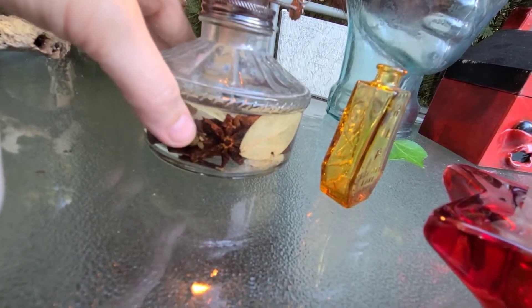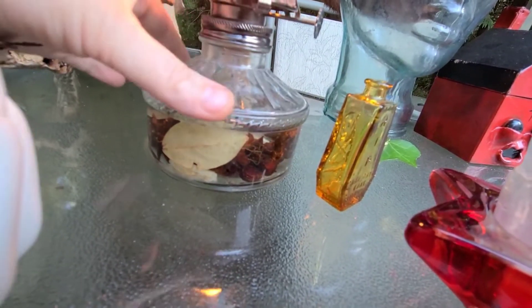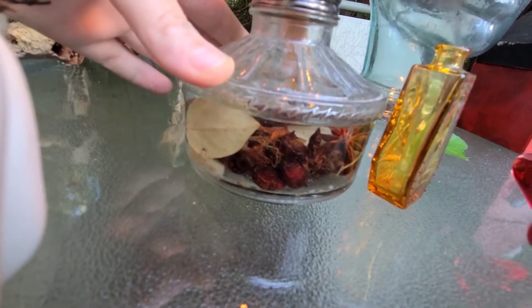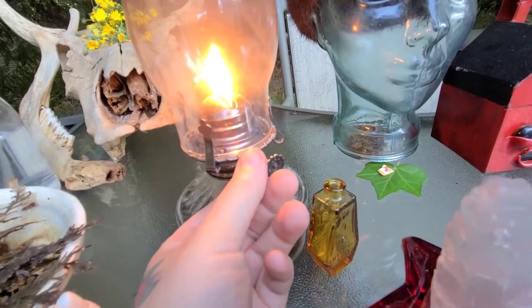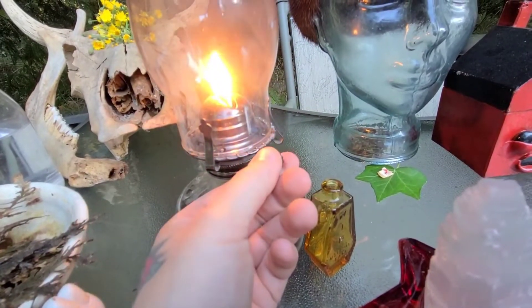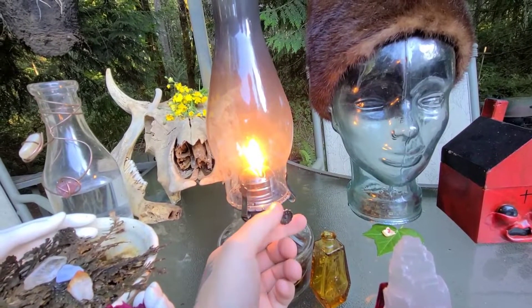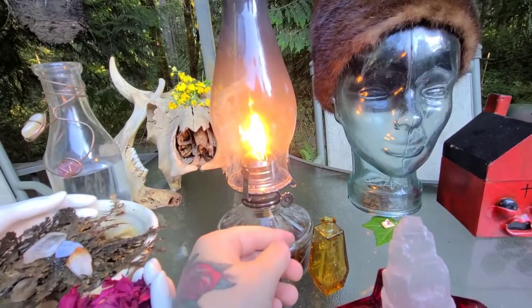The only thing that deteriorated at all over two years was the frankincense, which you can see right below the bay leaf — it just gets a little muddy looking, but it's still clear and you can see your herbs burning through that flame. You can heighten or lower that flame if you need more fire element, more spirit, or more heat during your working. I sell these on my Etsy shop if you need one.